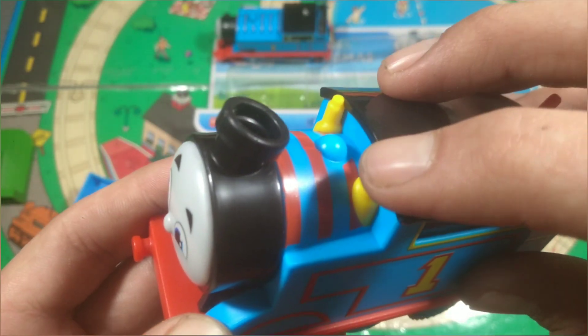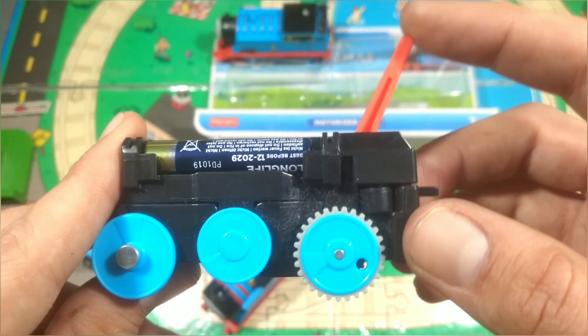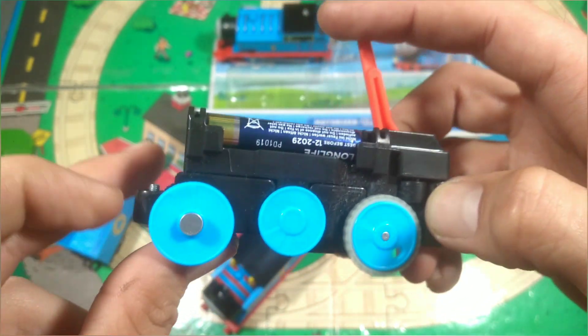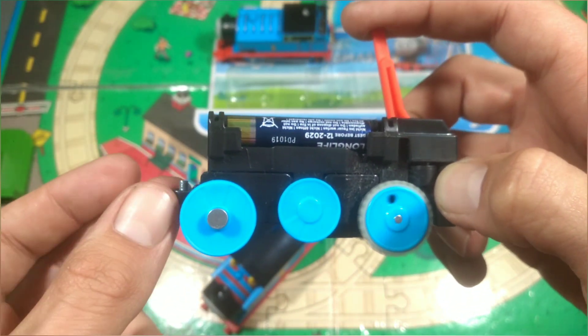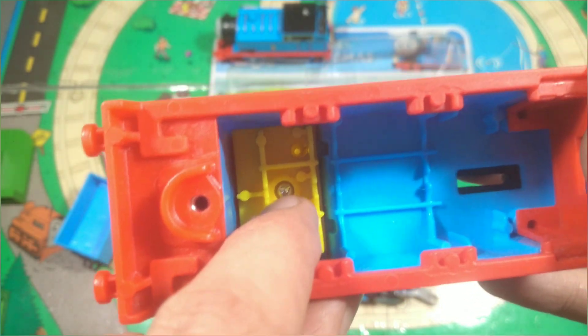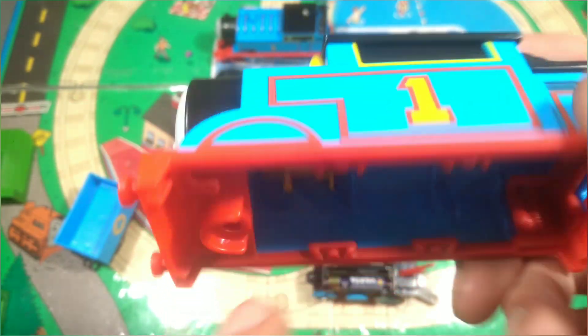We've got separately fitted whistles here by the looks of it. I'll quickly unscrew Thomas here just so you can see what his chassis and shell look like. There is Thomas's chassis — All Engines Go Thomas. It's got a very long extended switch here and a shortened screw post in terms of length, so it's actually closer to the wheels. There is Thomas's body shell, and there are the separately fitted whistles held in by a triangle screw. It's very odd to see how close the whistles are to the front.